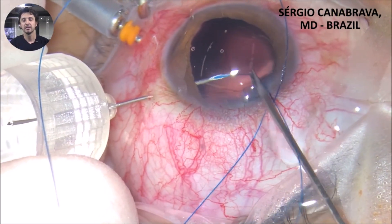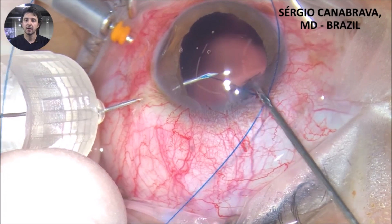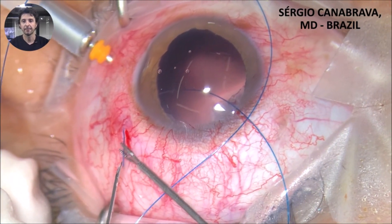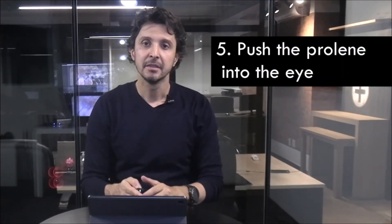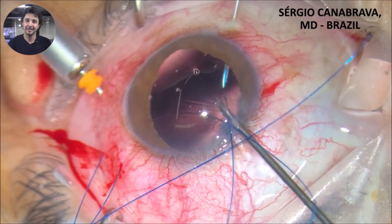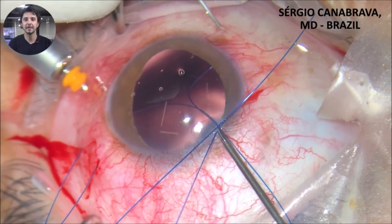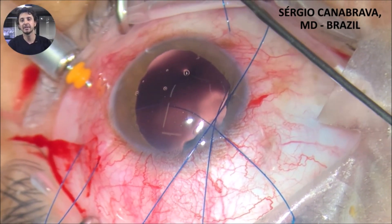Observe in this video how I am inserting the polypropylene inside the lumen of the needle. Tip 5: push the polypropylene into the eye. After I insert the polypropylene inside the lumen of the needle, I use my right hand and push the polypropylene inside the eye while I pull the needle outside of the eye with the other hand.